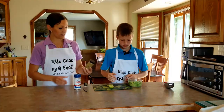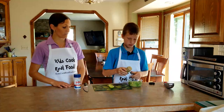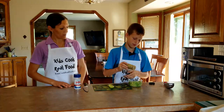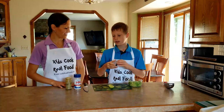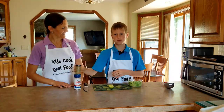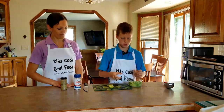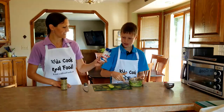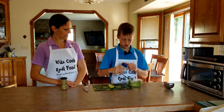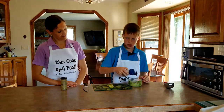Now we use an adobo seasoning. We'll make sure we have the recipe for how to make that homemade if you can't find a premixed adobo. You'll notice Paul's just kind of eyeing it up. He's done it so many times he doesn't need to measure — it's about a half a teaspoon of adobo. And the most important but underappreciated ingredient is salt — about a quarter teaspoon. Shakey shake!